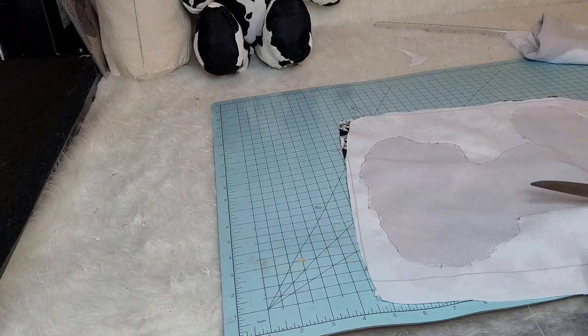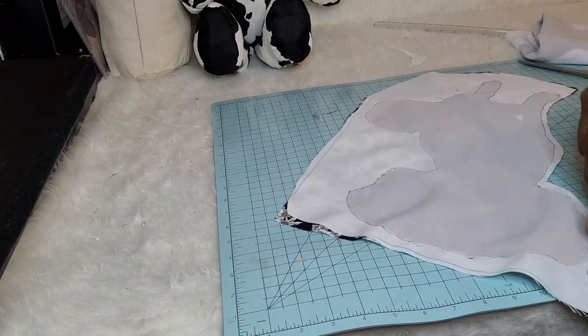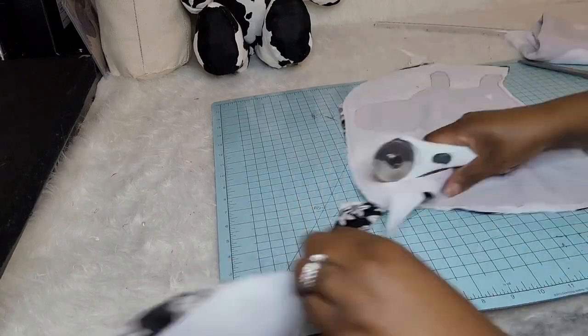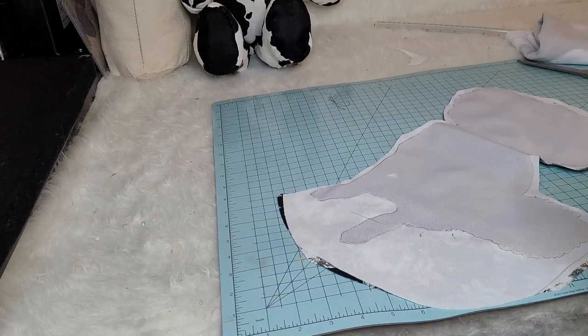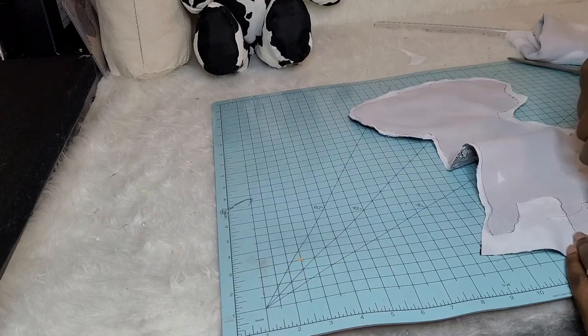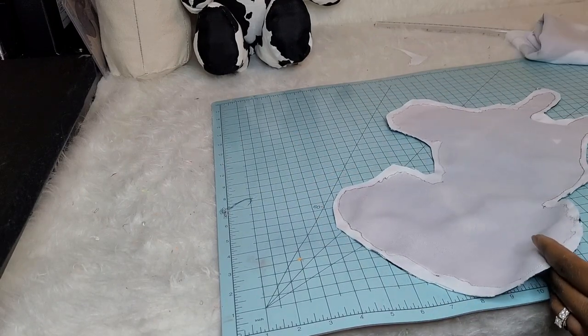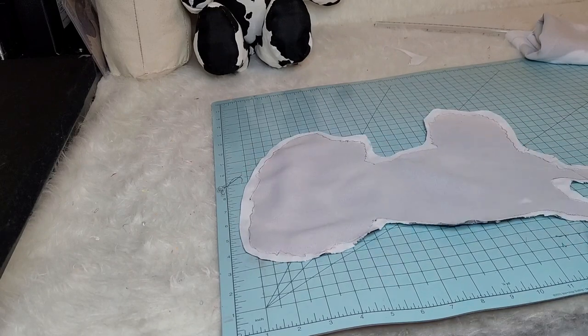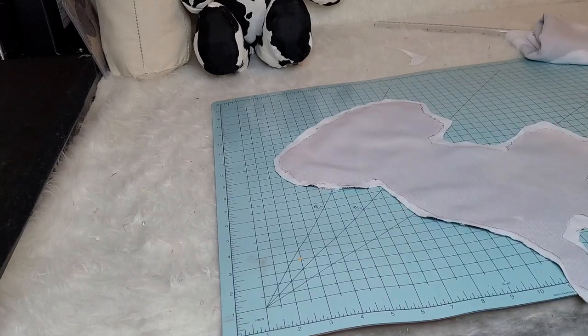Now that we've outlined both of those little puppies, we're going to go ahead and cut them out — cut all the excess fabric. I'm also going to go around and do little snips to make sure that our curved edges actually allow us to curve. Here I'm making sure that when I turn it inside out, no fabric is stuck together or too long to actually flip.